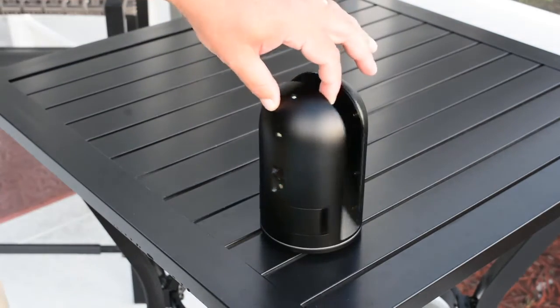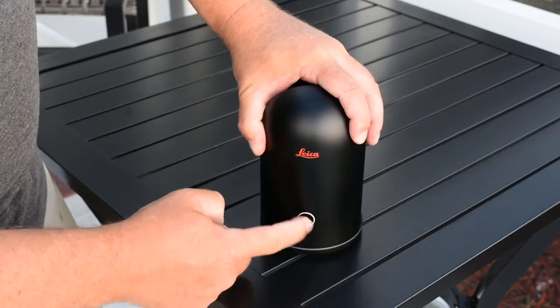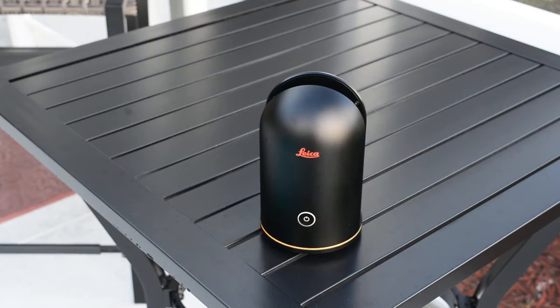Now we can start up the scanner. Move it so you can see the on button and push it once. You will notice the bottom LED light will flash yellow — this is the boot process. Once it is finished it will turn to a solid green. The boot process takes approximately 20 seconds.